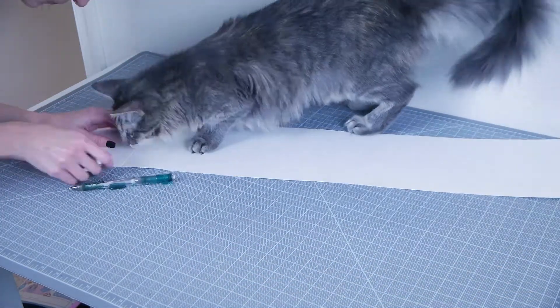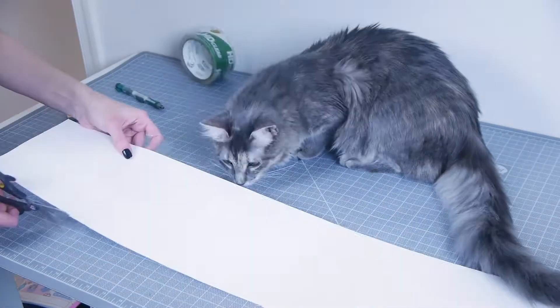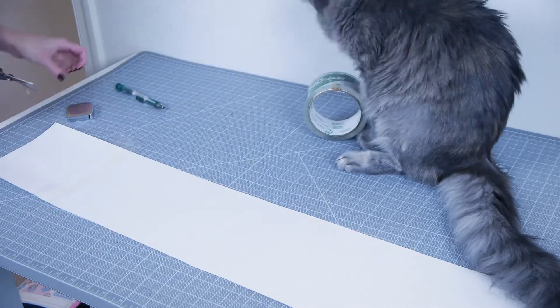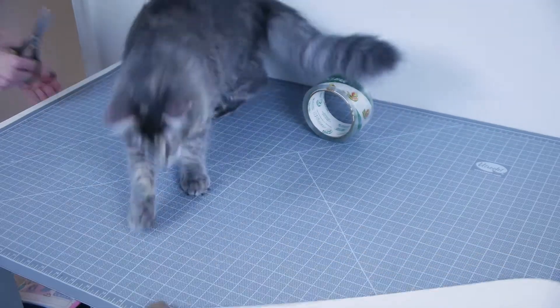Let's first start with the scarf. I cut out a template from a sheet of poster paper to use as my guide. The poster paper wasn't long enough, so I elongated it by connecting another piece. The shape was 33 inches long and about 4 and a half inches wide.